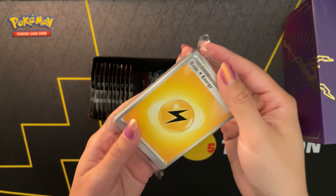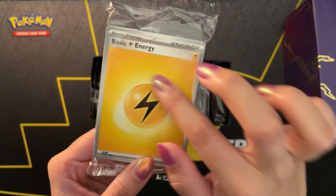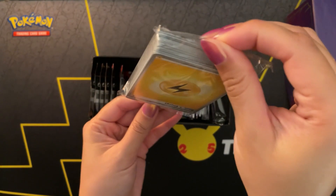The custom block of energy cards - this is how they look in this set. They all say basic energy with the symbol of the energy, but I find that a little bit redundant. I think it is actually just a Pokemon of that type energy.